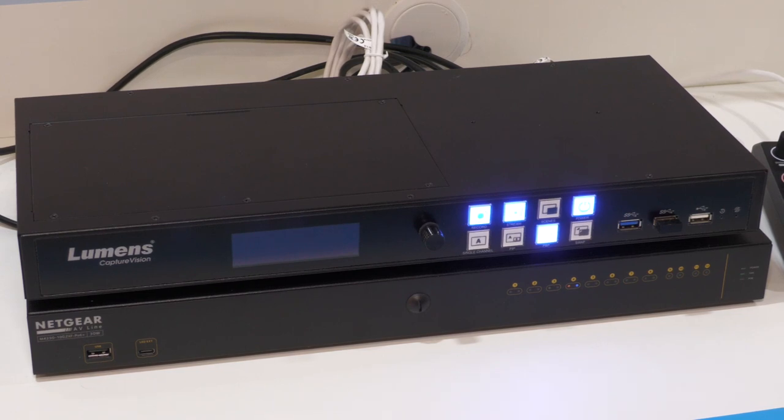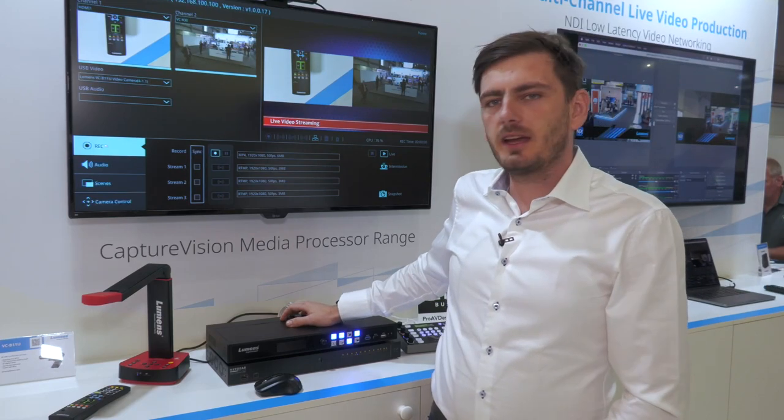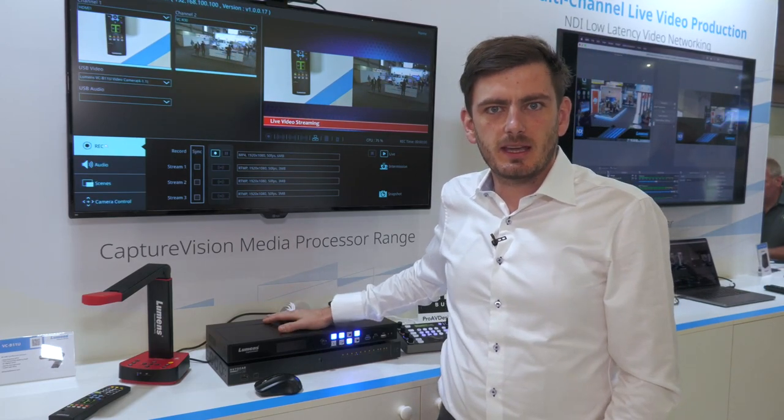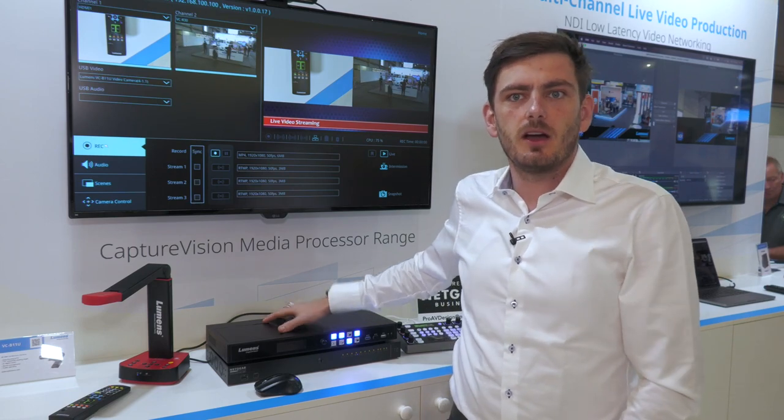As you can see on screen, for the first time for Lumens we can connect USB cameras as well as USB sound.